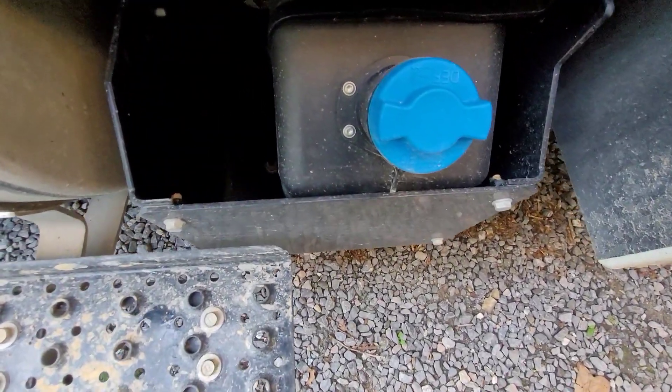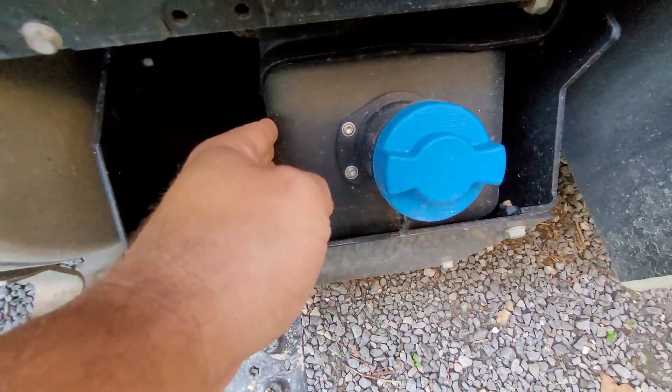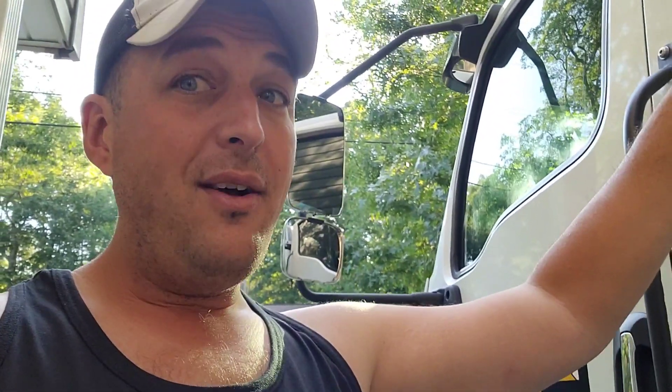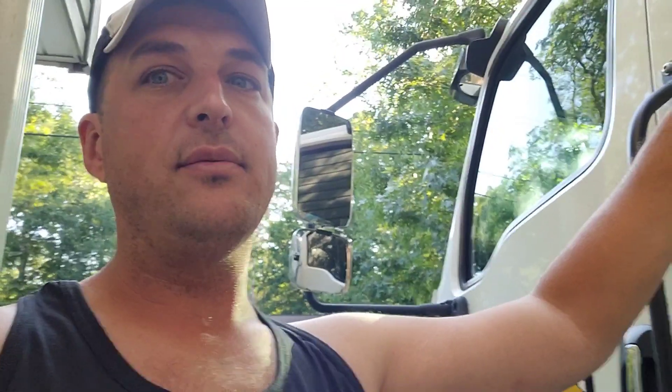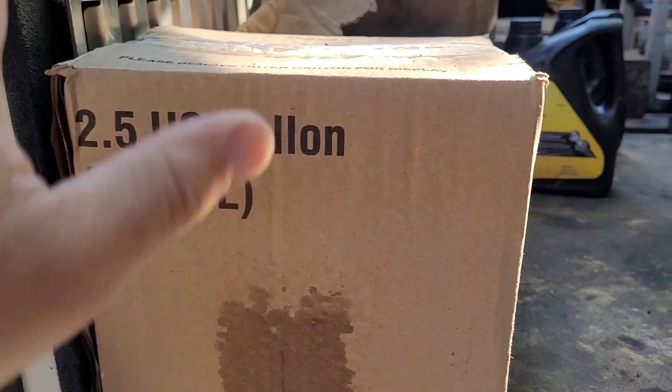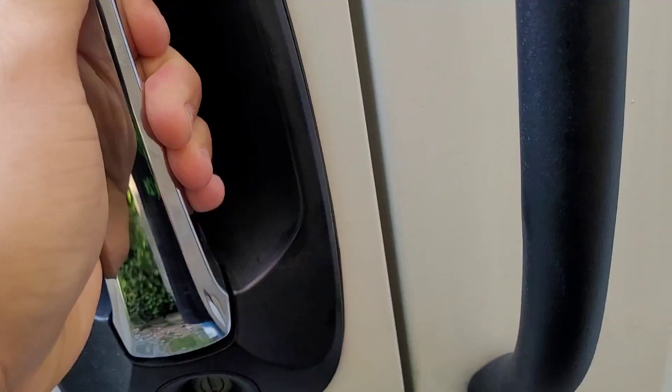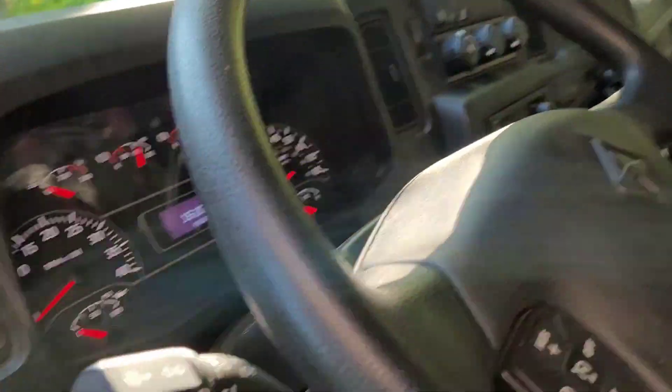Before I even get into it, I want to talk about this three-gallon DEF tank. The issue I have with a three-gallon DEF tank is, well, it's a three-gallon DEF tank. When you have a truck that has to idle all the time, you're going to be drinking some DEF. You're pulling five gallons a week and two and a half of it just sits in the truck just in case you need it.